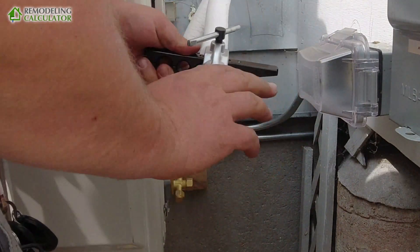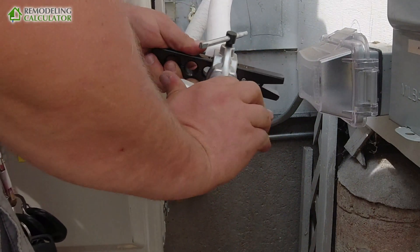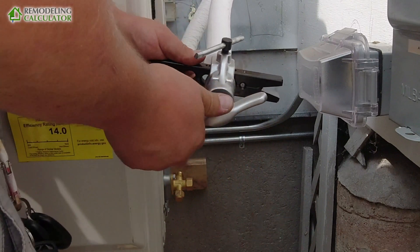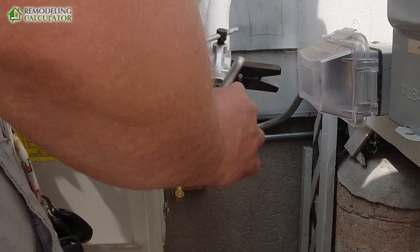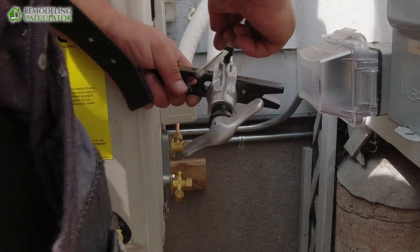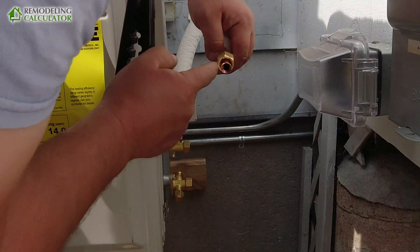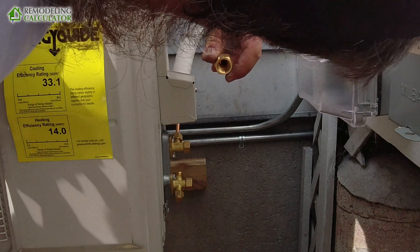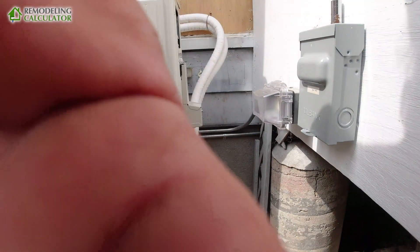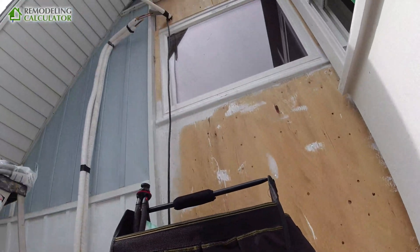Let the clutch and the flare tool do its magic — it's gonna stop when it's done. See — click, click, click. Perfect. And now we're gonna do the same thing up over there.